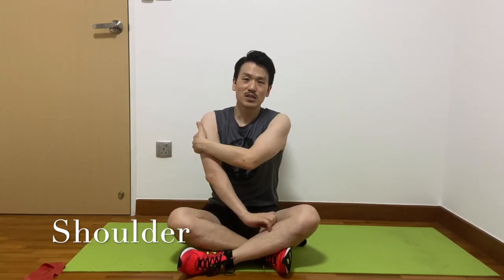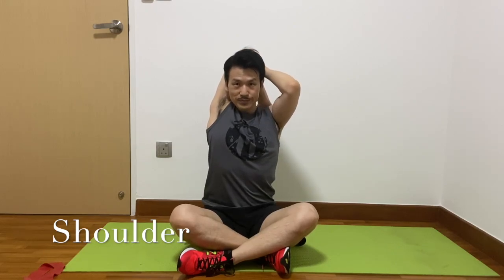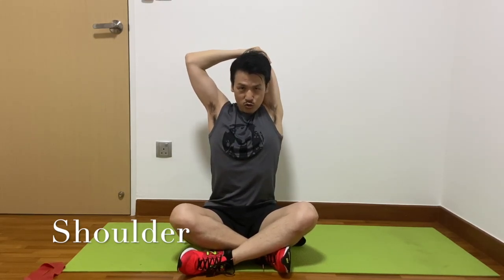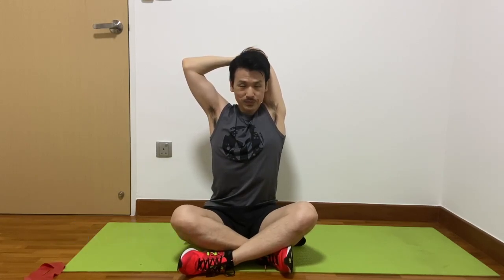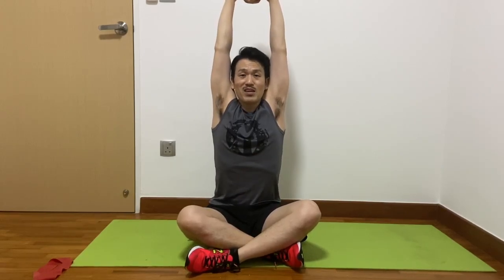Good job. Now stretch your tricep. Change to your left arm. Put your head low. Okay, last part — stretch up to the ceiling. Breathe in. Breathe out. Breathe out, everyone.